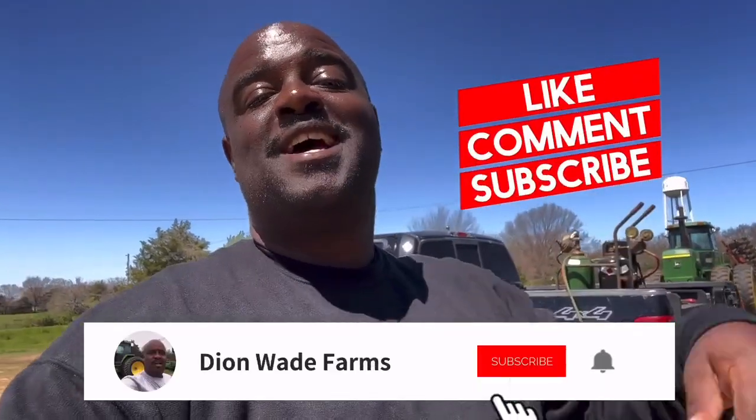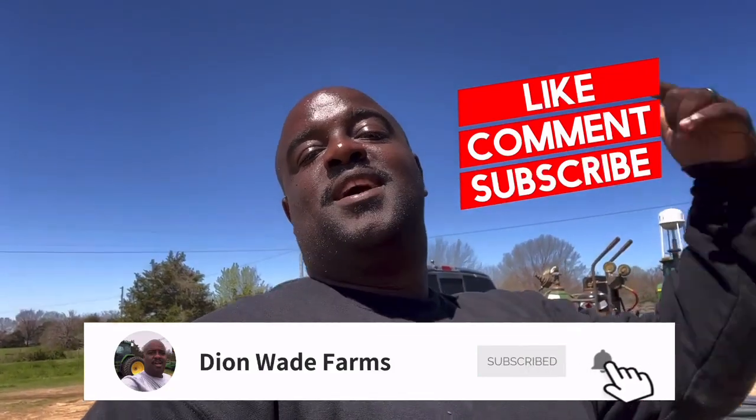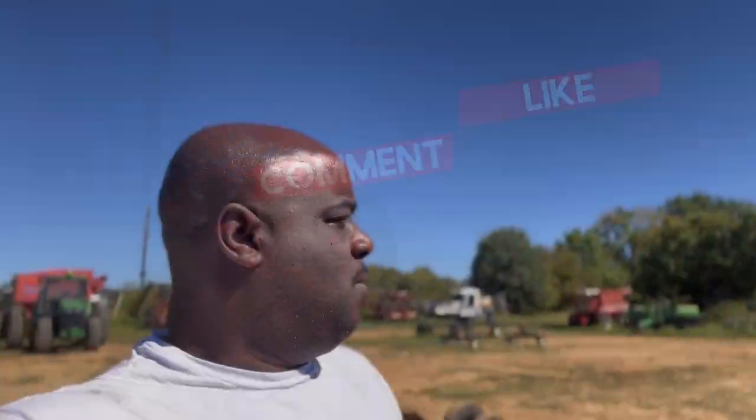What's up guys, welcome back to the channel. If you haven't liked, shared, subscribed, go ahead and do so. And don't forget to click the notification bell.